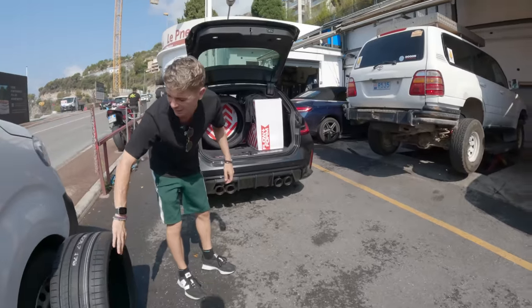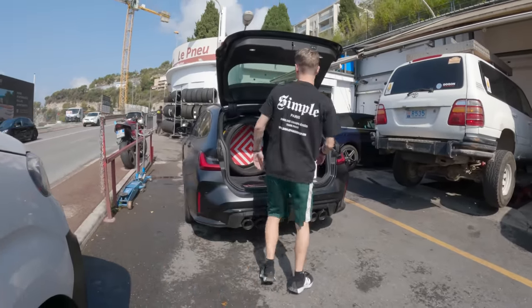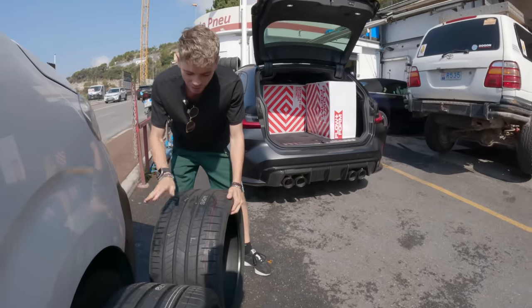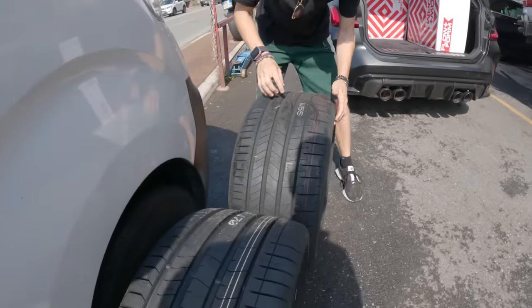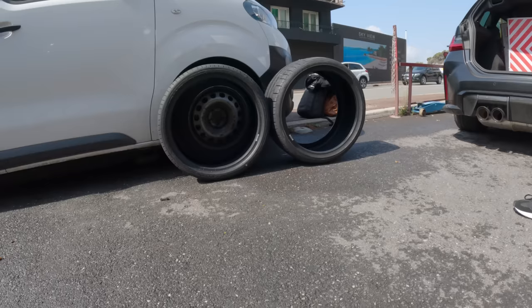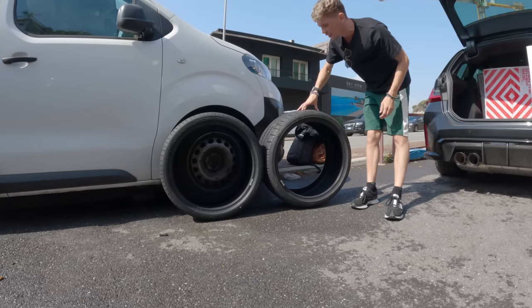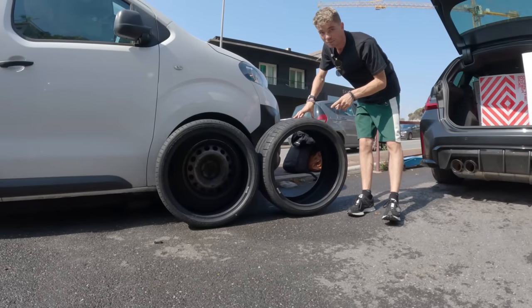Now it's the easy part — getting everything out. Getting it in is tricky; getting it out is the easier part. Look at the difference between the rear tire and the front tire. So I've opted for some pretty swanky Pirellis — we've gone P Zero of course. Really excited to get these on the car. The tires are slightly different, not just the rims.